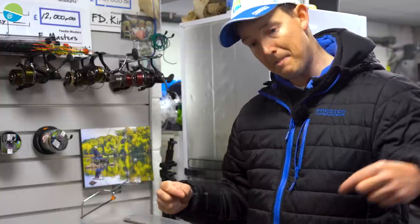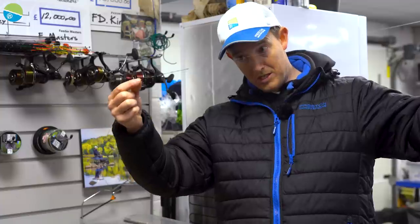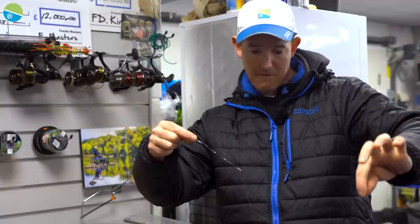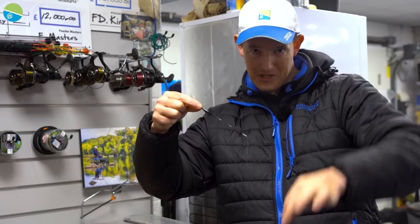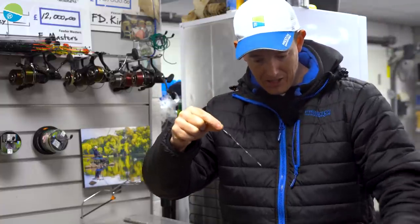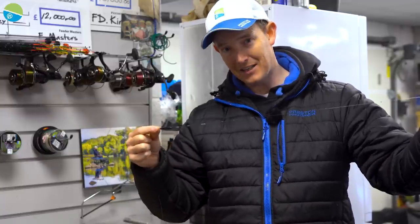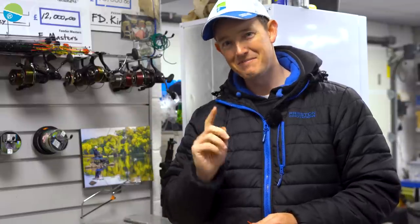Then I can just wrap it up on the winder. Dead simple. It means as it goes in the water, the part towards the float is sinking faster, but the shots keep everything falling down away. You cannot tangle that as it falls down - it will always push itself away. That means you're getting this beautiful, smooth presentation of your hook bait, a lot less tangles, and you're fishing every time so you can put more fish in your net.